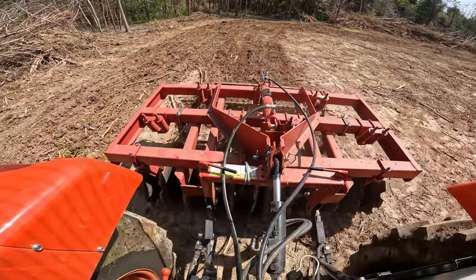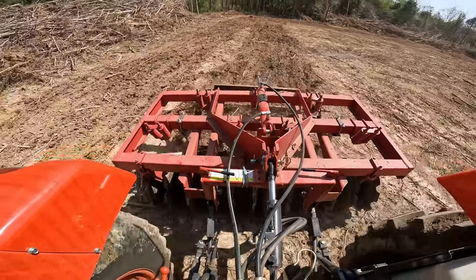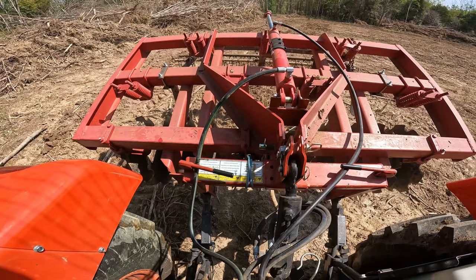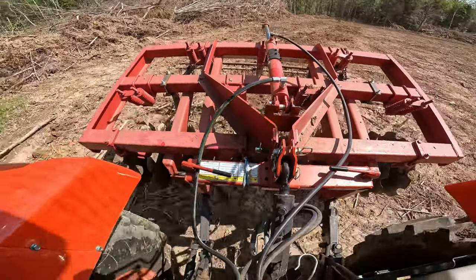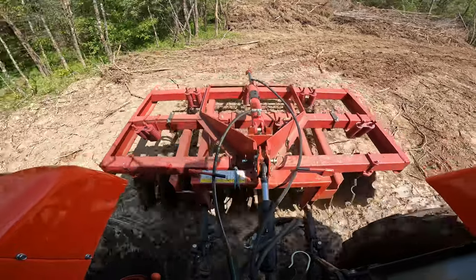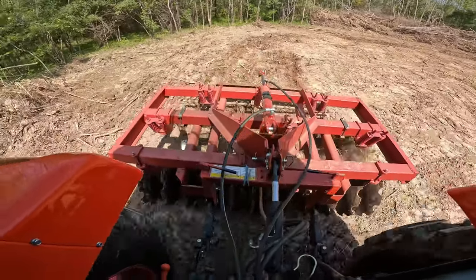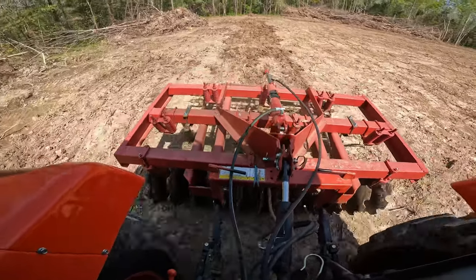The very first pass is always the worst. There are occasionally stumps that you miss — usually pretty small two- to four-inch stumps — but there are also tree roots in here. So on the very first pass I take it really slow, because if you hit an immovable stump or object it'll literally try to stop the entire tractor, and something's going to give if you don't catch it fast enough.